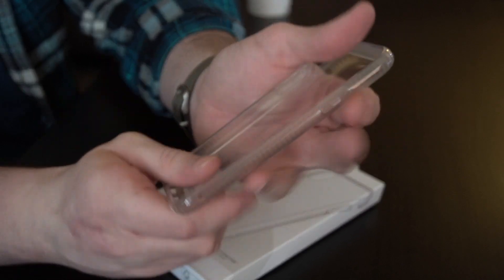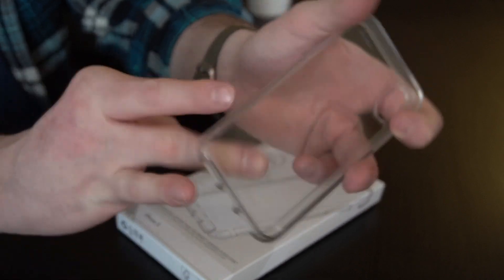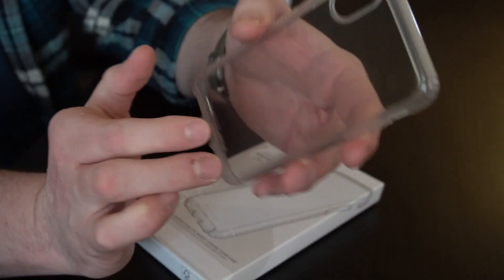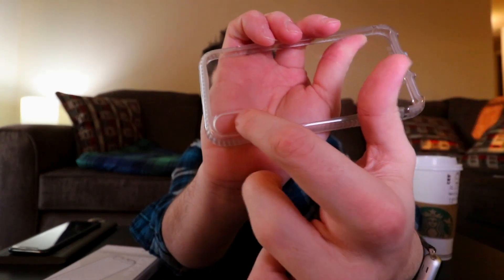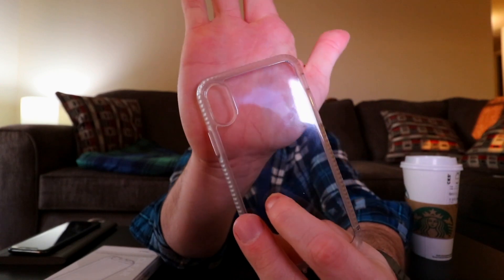But it's durable — it's not gonna go anywhere. I've dropped it several times and my phone has not been damaged whatsoever. I probably got this in November and it's just been fine. You can look and see there is a clear cutout for the camera, which is now sideways with the iPhone 10.